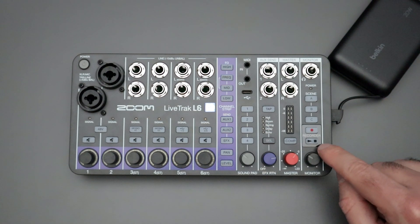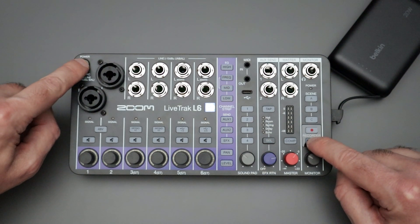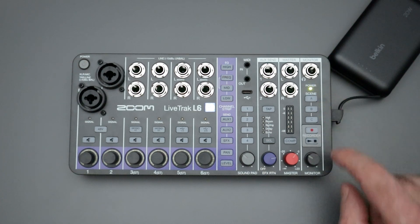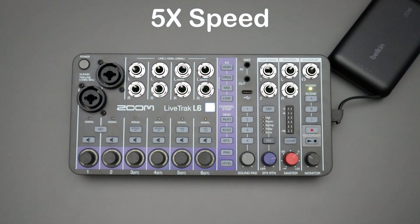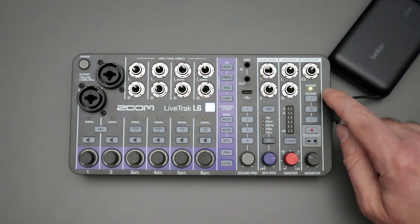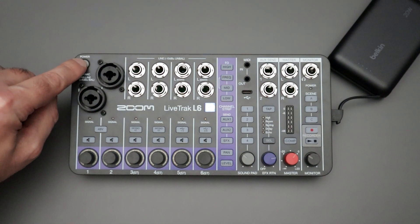To start the update process, press and hold the Play button, then continue holding it while you also hold down the Power button. It takes a second, but the power light should start flashing slowly — you can let go at that point. Let that power light blink slowly for a while; it could take up to 30 seconds or so.